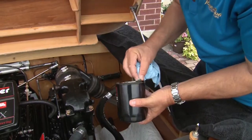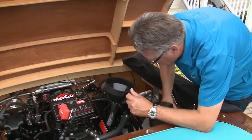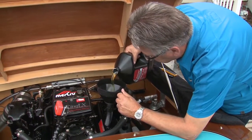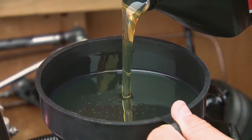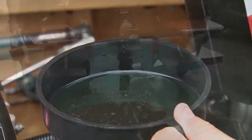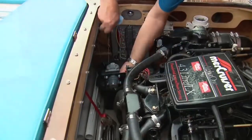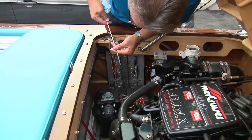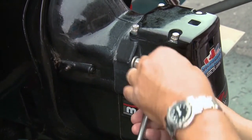When installing the new filter, coat the seal with oil and tighten the filter by hand only. After securing the drain, refill the engine with the recommended oil — in this case Mercury Sea 25W40. Make sure that you don't overfill the crankcase; it holds 4.3 liters plus the capacity of the remote filter lines. It is better that the level on the dipstick is just below the full line rather than over it.